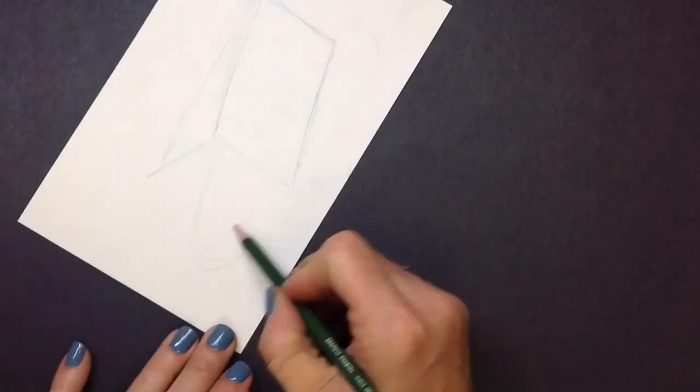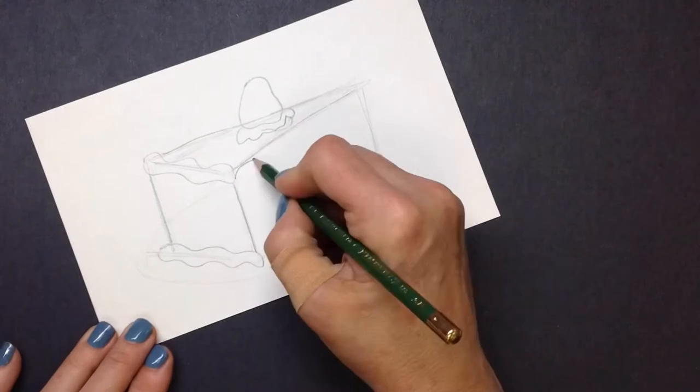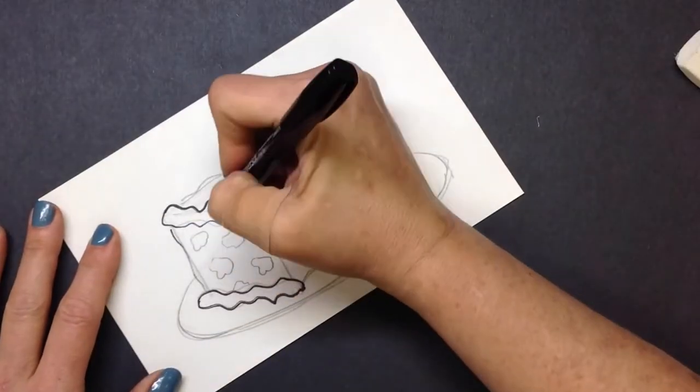For our mini-project, let's draw a slice of cake or pie, depending on your favorite. Draw in pencil first until you get it just right, and then you can outline.